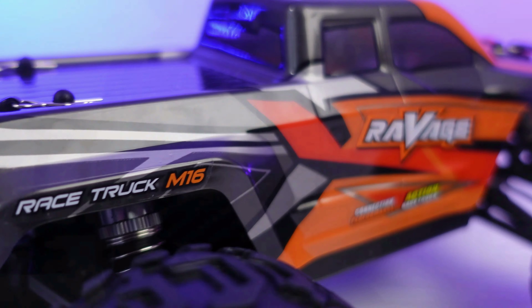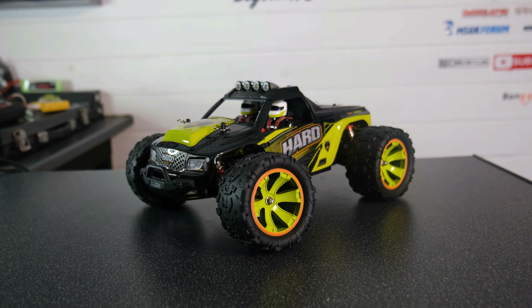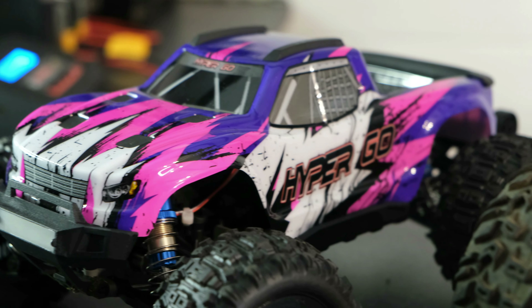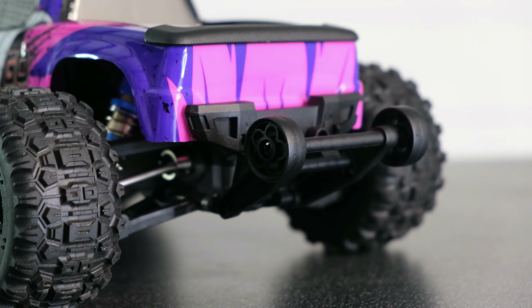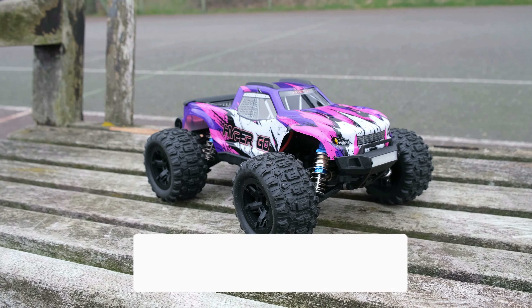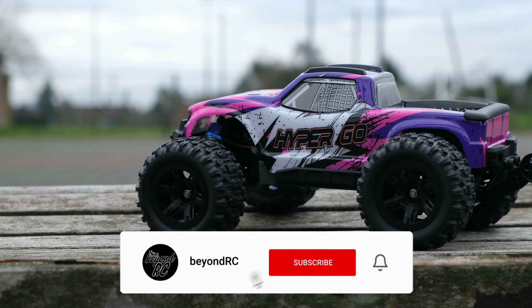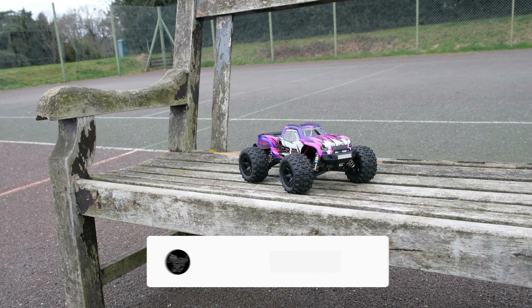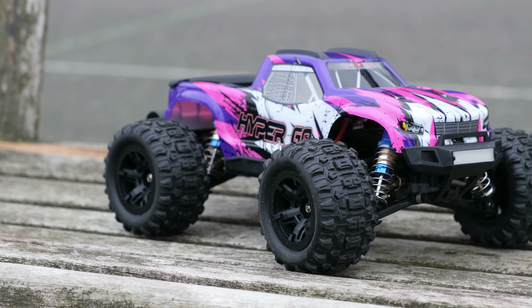I really hope you find this video handy. All links will be placed down in the description below if you want to check out the full reviews of all of these trucks. I'll also leave links where you can purchase these directly from Banggood. If you enjoyed this video, then be sure to hit that subscribe button to help support the channel and help me reach my goal of 20,000 subscribers by the end of the year. Cheers for watching, see you on the next one, take care.